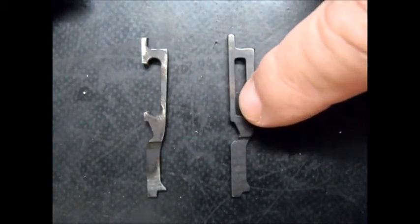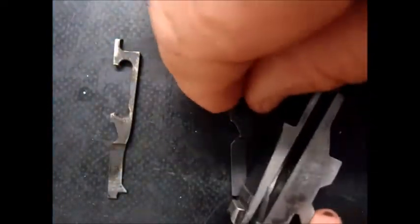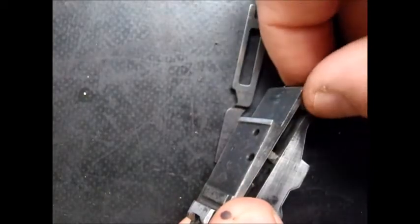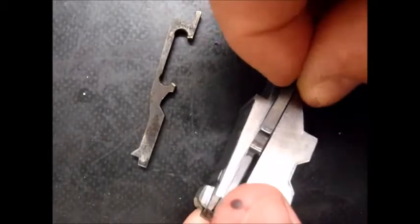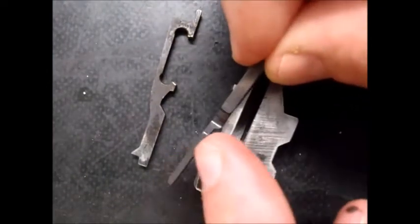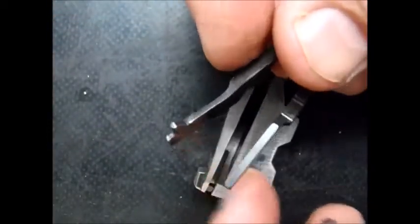Here we have the original broken firing pin with the piece missing, and here we have the new firing pin. It looks quite well made, but it does say it requires fitting — and it certainly does. The original firing pin goes into the block like that, and you can see where the two pins come through and retain it, stopping forward movement. But this new one won't go in at all; that slot is much fatter than the original. It obviously just needs finishing — probably needs about half a millimeter removed.